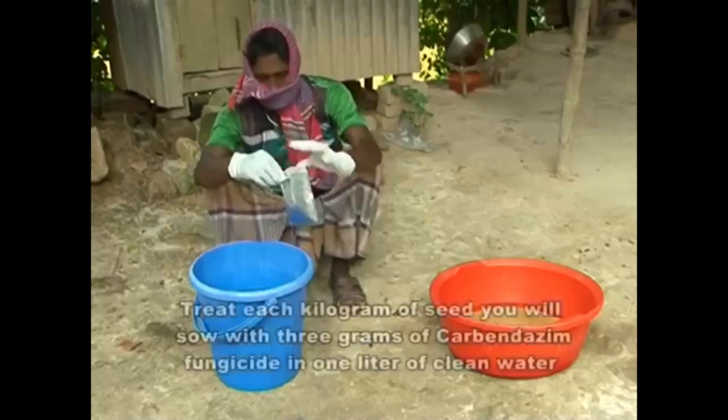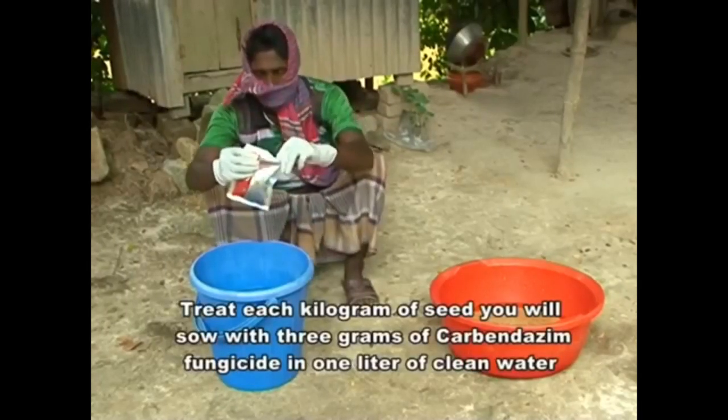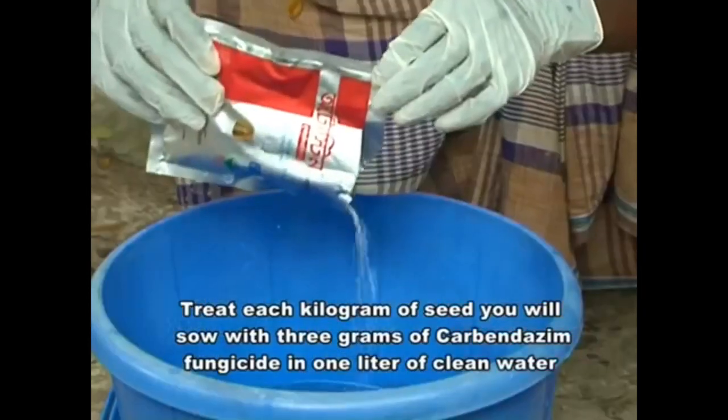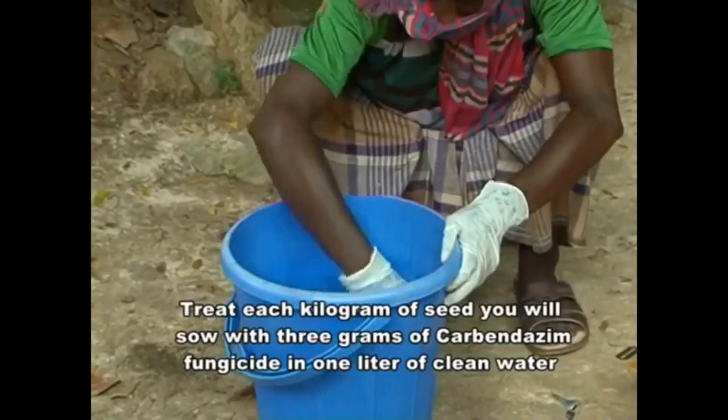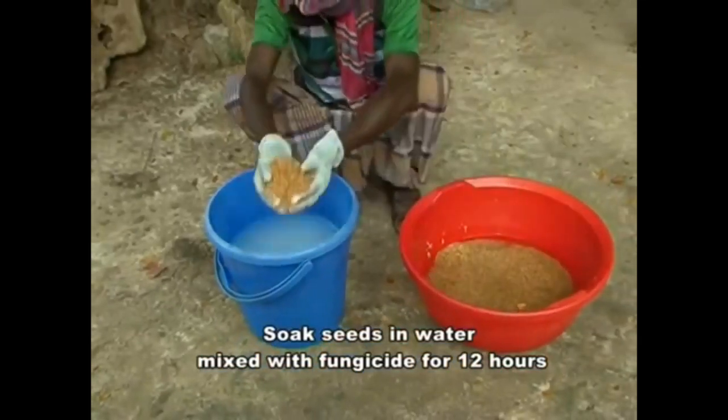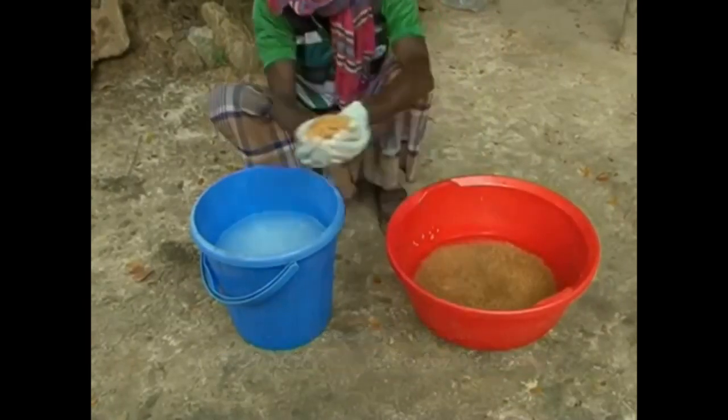Seed treatment. Treat each kilogram of seed you will sow with 3 grams of Carbendazim fungicide in 1 litre of clean water. Soak seeds in water mixed with fungicide for 12 hours.